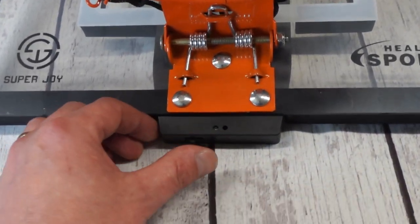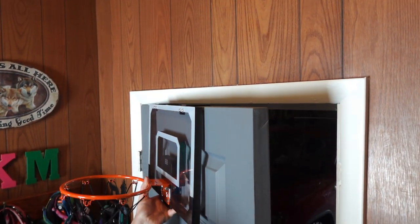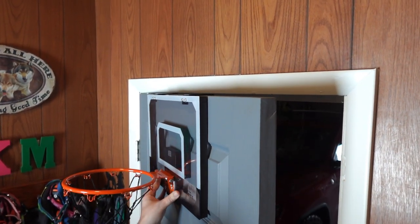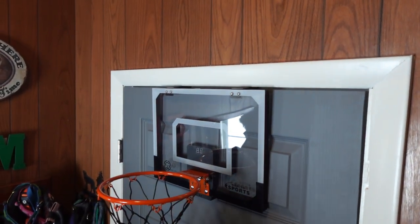This basketball hoop is very durable. It is made out of plastic and it's fairly lightweight. The board and the brackets come with a protective foam padding, so when it's up against your door, your door won't get all scratched up. This also reduces noise as well.